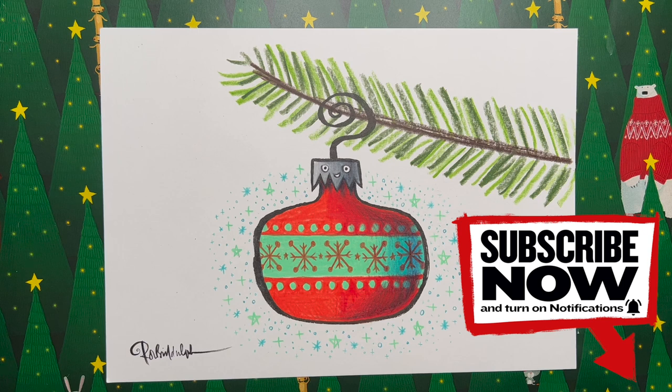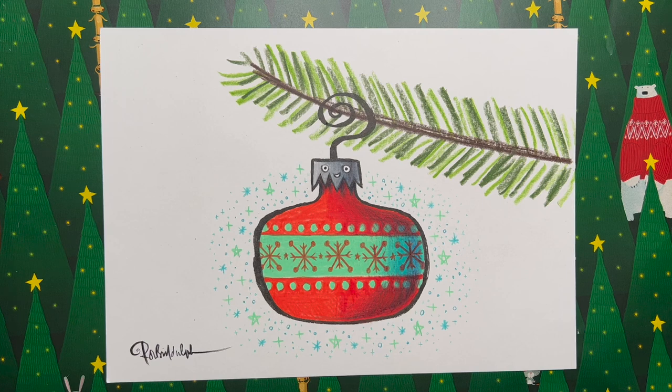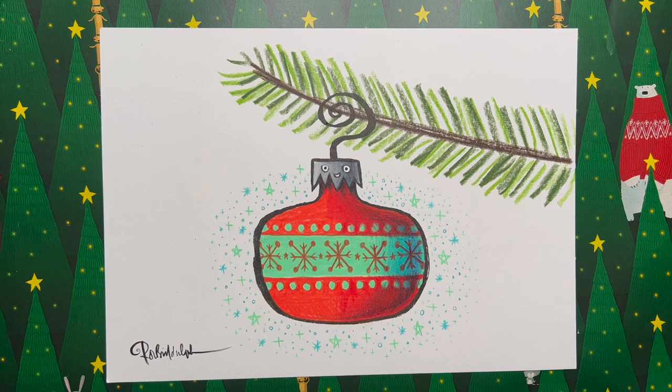Subscribe to my channel and turn on notifications — that tells you how to do it on YouTube. Subscribe to my newsletter too — just go to my website and click subscribe. You'll get a little email whenever a new video comes out, when I'm touring, and when there are new books. It's totally free and I won't spam you. I'll be back very soon with another festive episode of Draw with Rob. Keep on drawing, come up with your own drawings — you've picked up lots of different techniques from watching my videos. Keep on reading too. Seasons greetings to all of you!